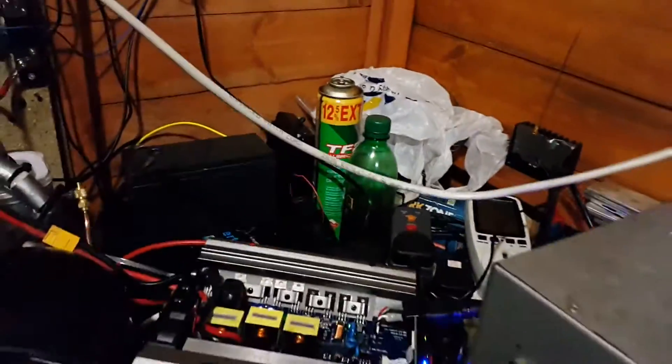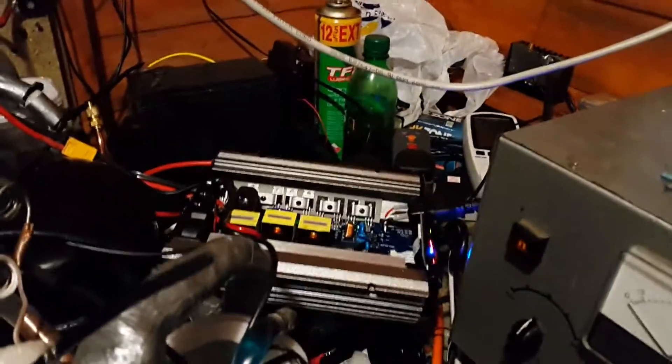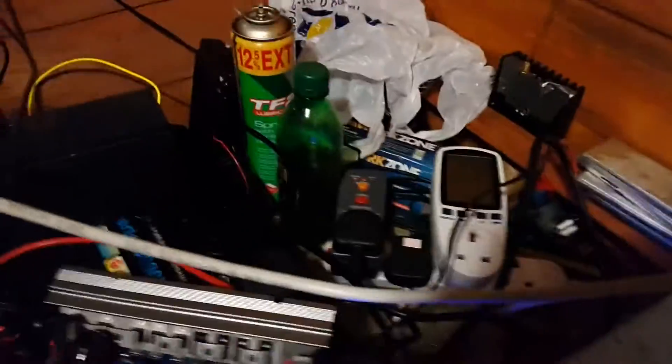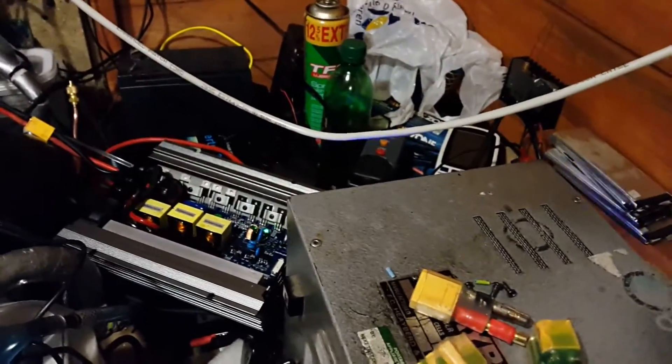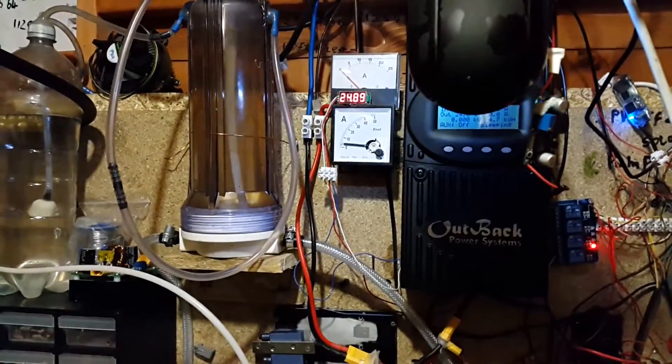No, it's not working. It must be the RCD — that's the only thing I can think of. So I might need to get another one. I've noticed it does draw less power as you switch it on and off.